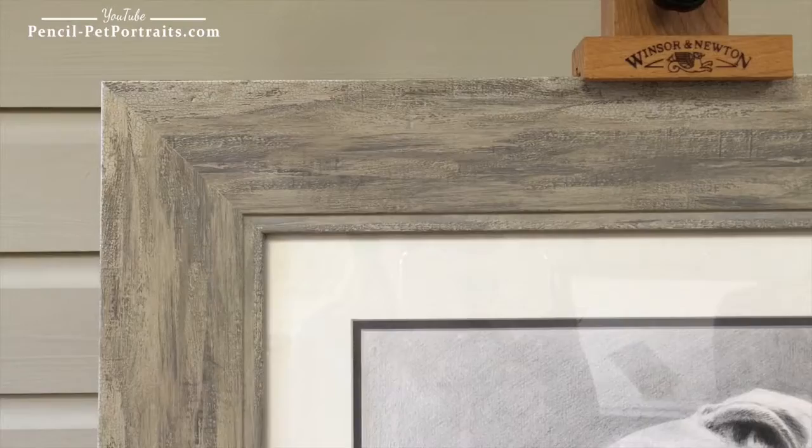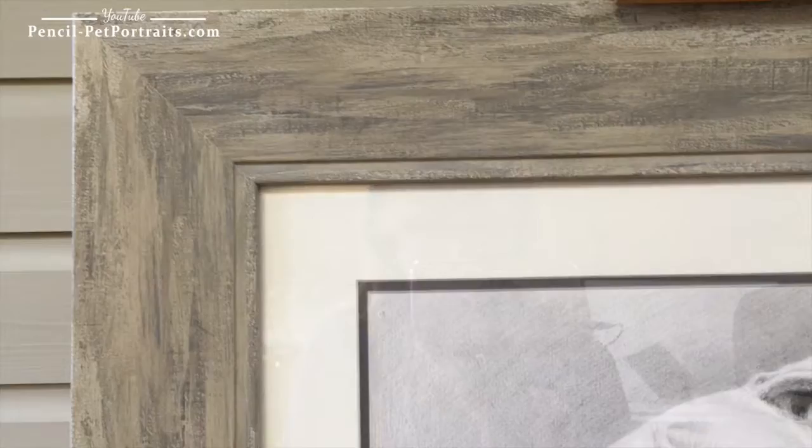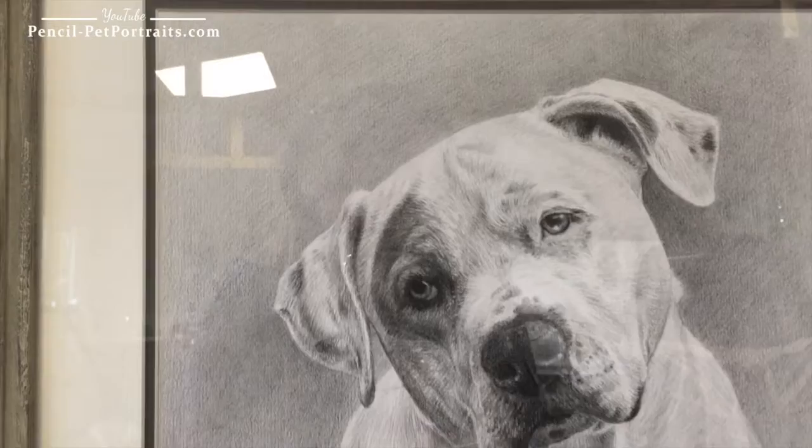It's one of our favourite frames and I can go slightly closer and focus in so that you can see all the lovely textures. It's really nice and I think the colours of the frame work beautifully with the actual tones of the pencil drawing as well.